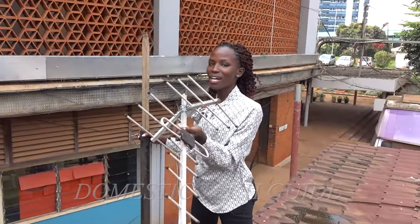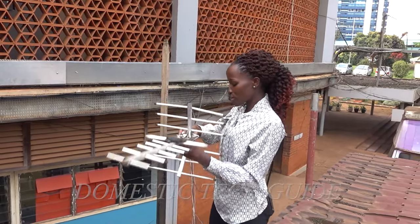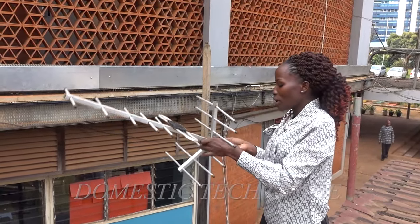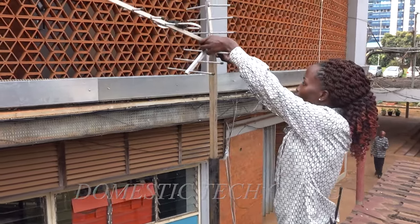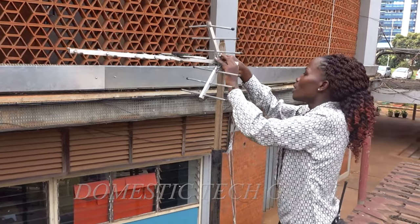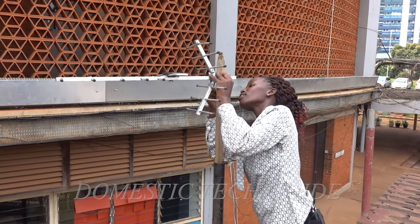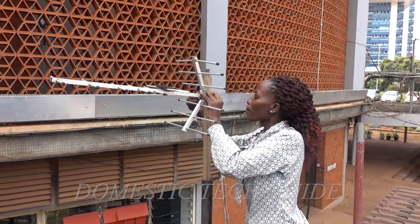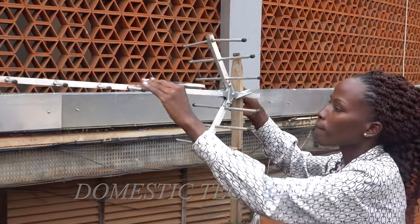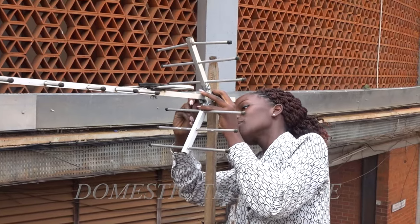So we are going to mount our antenna onto the pole. I already told you that this is our clamp — we fix it on our antenna and make sure that the connector is facing down. Then we mount it on our pole. We can mount it at an angle of 90 degrees so that it is straight. Then we tighten the bolts to make sure that our antenna is tight on the pole.